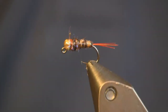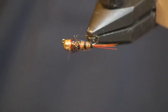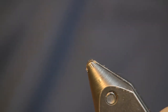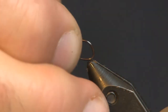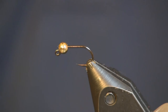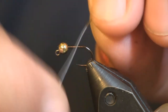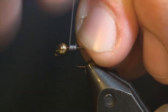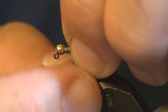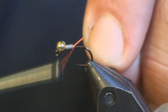Alright, this is the Golden Frenchy. You can see how the Golden Pheasant gives you a little bit more mottling in the body — I really like that. We're going to tie this on a Firehole 516 hook; it is a competition jig hook. For a bead we're using a 7/64 or 3mm gold tungsten slotted bead. I'm going to take some lead wire, .015, and make about 3 to 5 wraps — just enough to hold the bead in place and push it up so it doesn't come back.